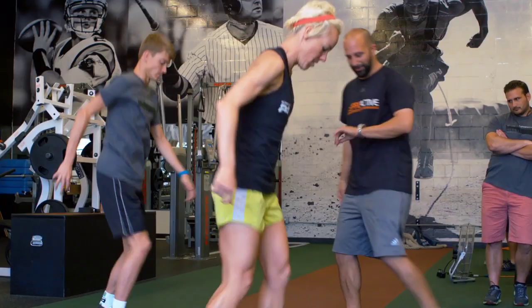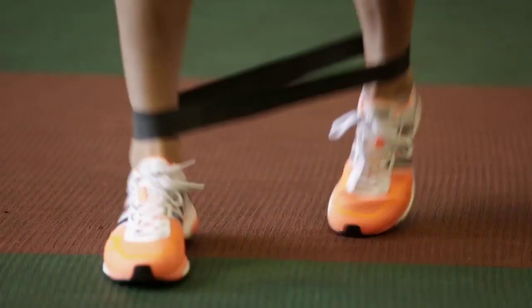What we're doing today is looking at the athletes — how they move, looking at different imbalances, flexibility, core strength, power endurance — so we can see where their weaknesses really are.